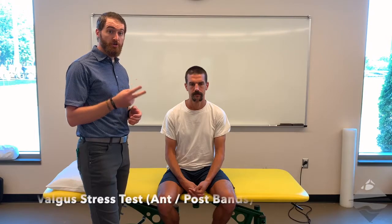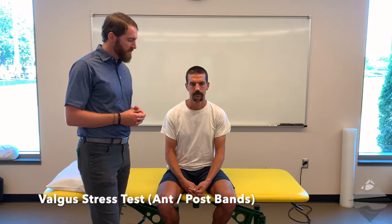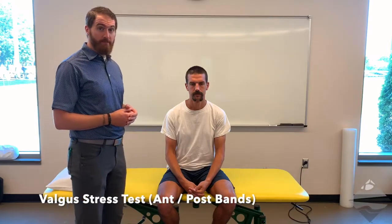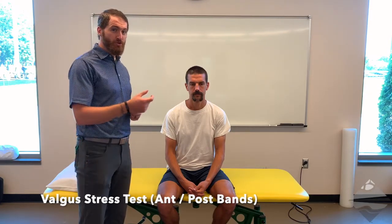We're going to start with our stress test that looks at the ulnar collateral ligament, or the medial side of the elbow. This is a ligament that's kind of a fan shape — fairly broad — and there are two known or named bands: the anterior band and the posterior band. In order to assess the integrity of each of those, there are two parts to this test, so it's not just a straight valgus assessment of the elbow. Instead we have to break it into part A and part B.